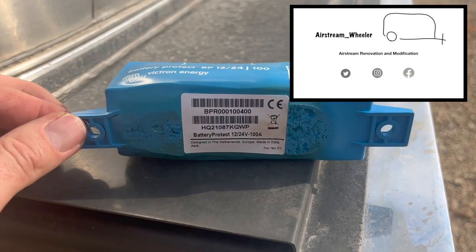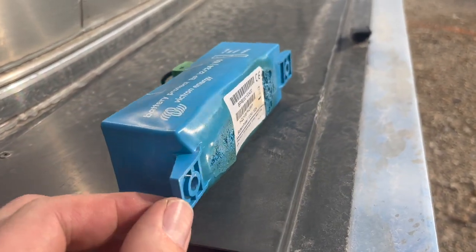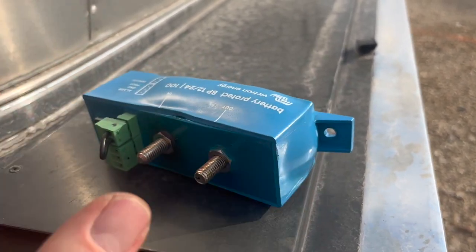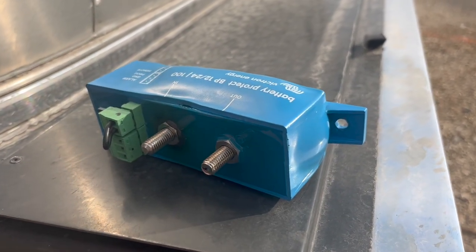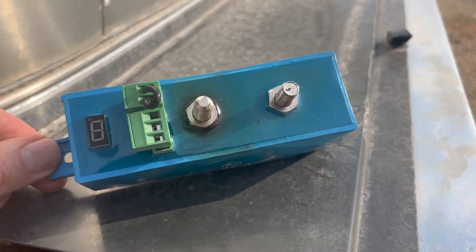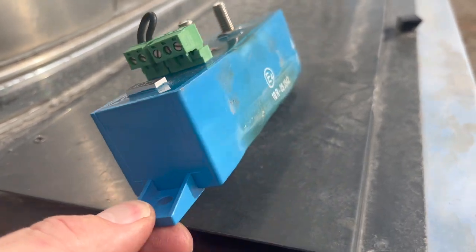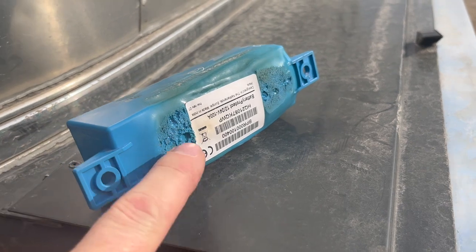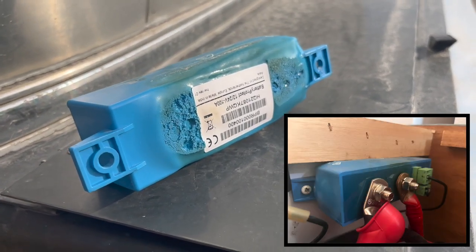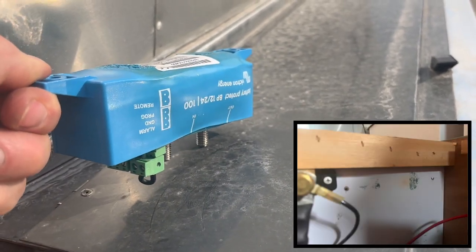Just look at this thing — it's totally roasted. It's been disconnected for probably 10 minutes and the posts are still too hot to touch. Nice burn mark there. The sides are melted and it's starting to melt back into the cabinet it was mounted to. Hoping I just caught this thing in time.